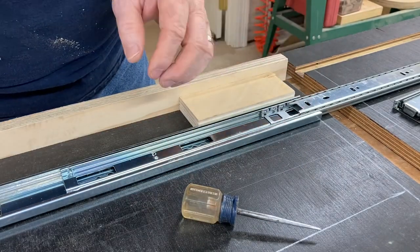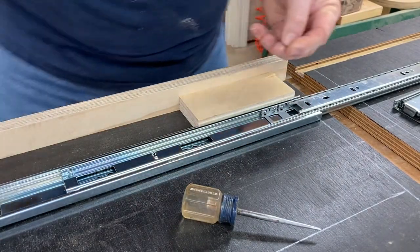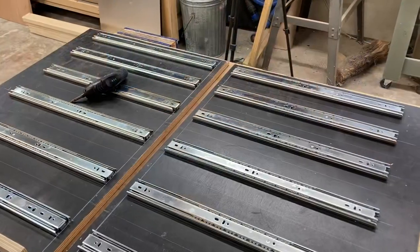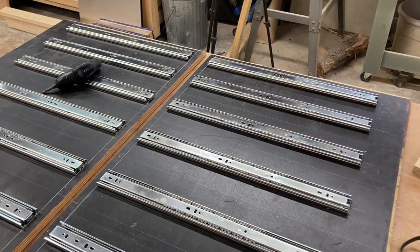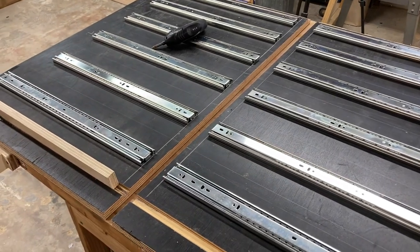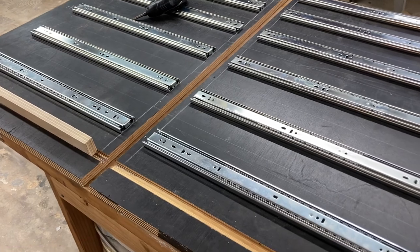The really nice thing is this makes it easy to put in all three screws on these drawer slides at this time — something you can't do easily when the cabinet is actually built. You need a screw at the front, the middle, and the rear of the drawer slide. After about 30 minutes, I had all of the drawer slides installed, and it's now time to assemble the cabinet. Believe it or not, this does save a lot of work.